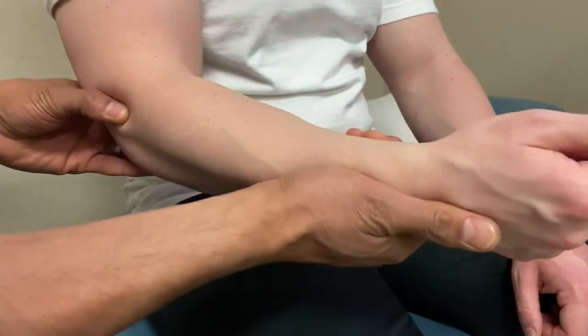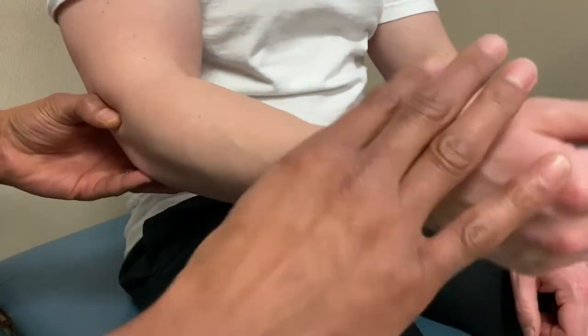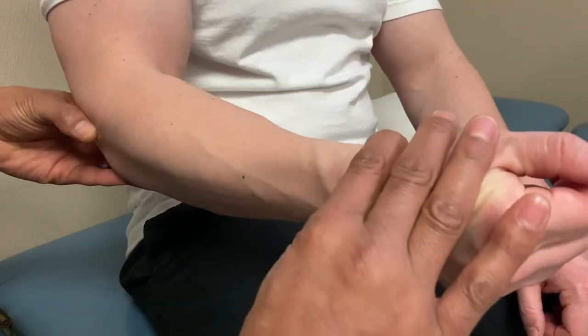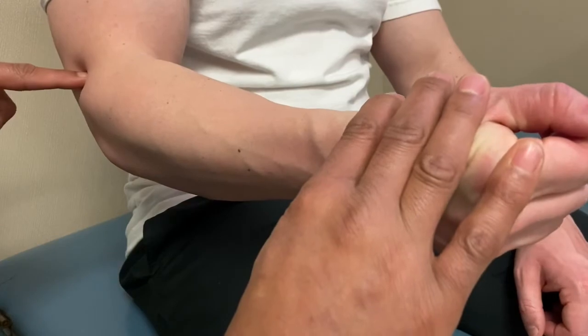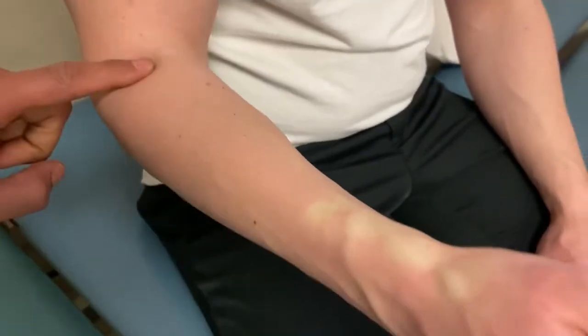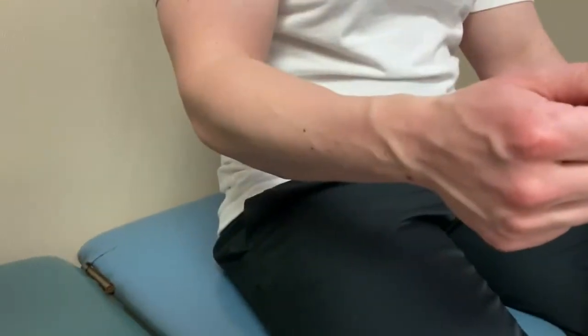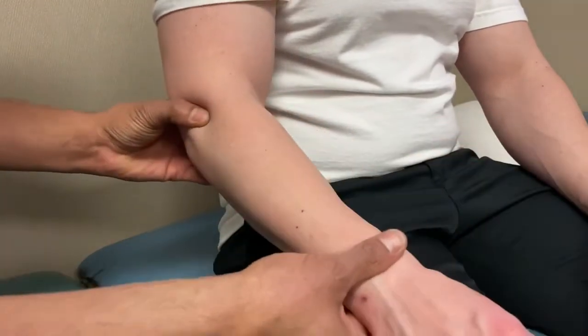For brachioradialis, put the patient into mid-pronation or mid-supination — the hammer position — and have them resist. That kicks in the brachioradialis, which originates from the supracondylar ridge slightly more superior than extensor carpi radialis longus off the supracondylar ridge.